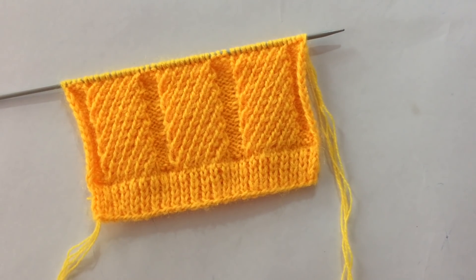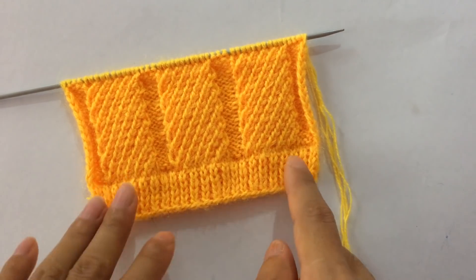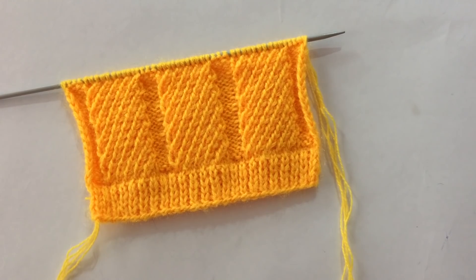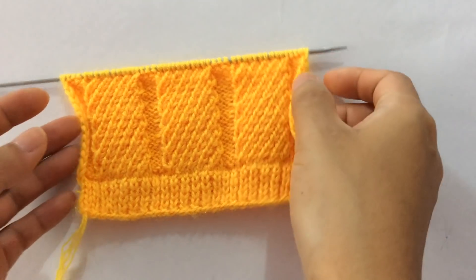Hi everyone, welcome back to my channel. In this video we're going to learn to knit this beautiful knitting stitch pattern. You can use this pattern in your men's sweater and ladies cardigan. This is how it looks like.